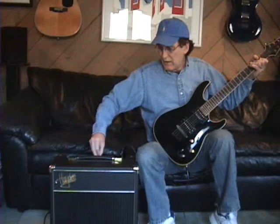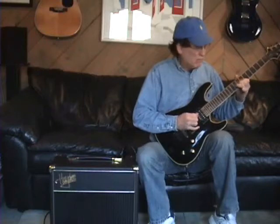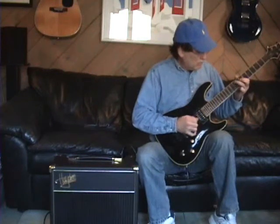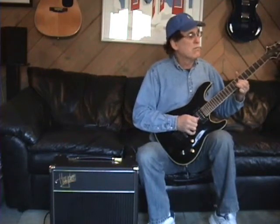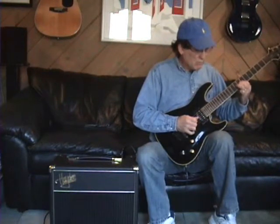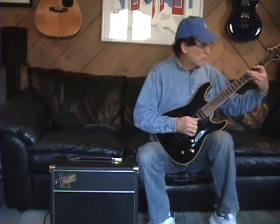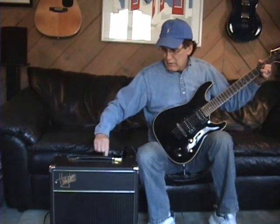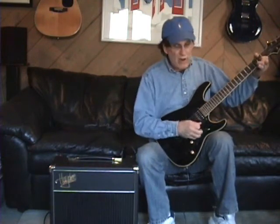Now we can add overdrive on top of that and really make this thing sing. Then take the overdrive out and we can get it to sound a little bit more clean.